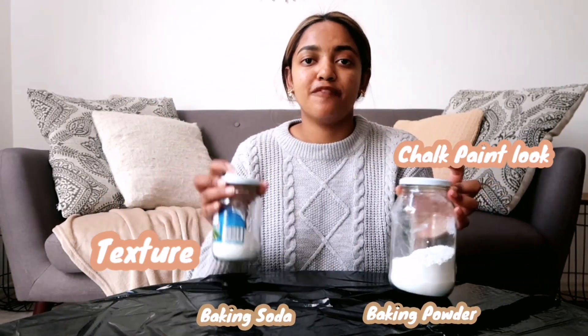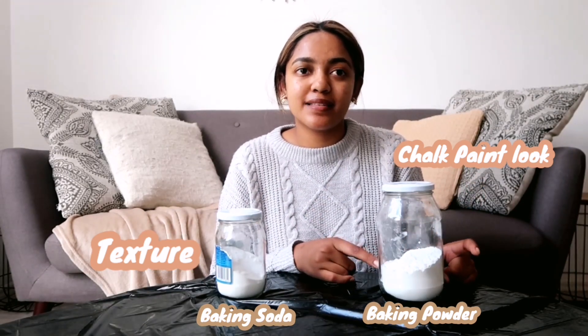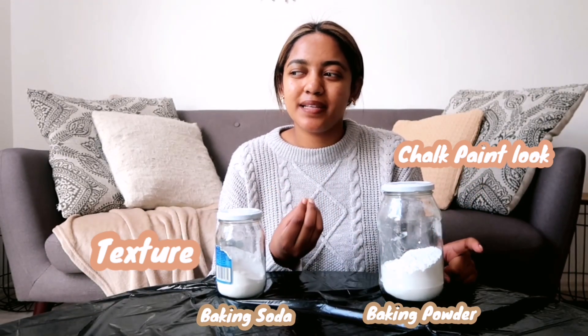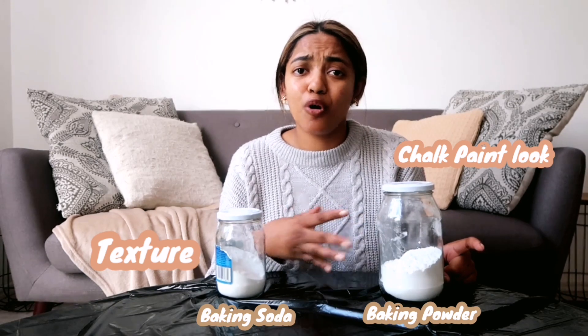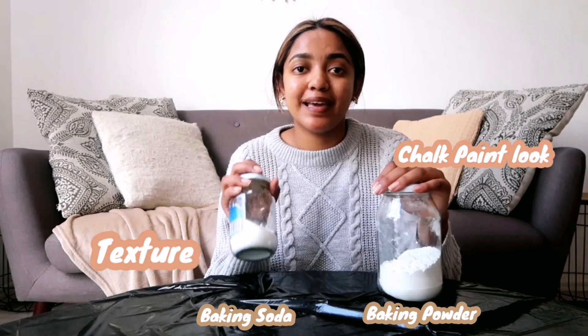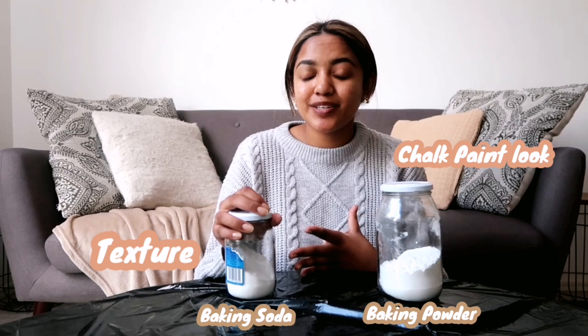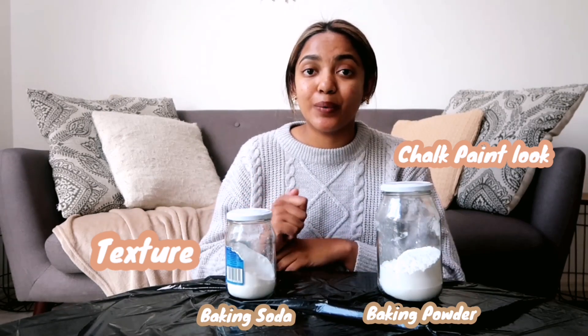Today I have baking soda and I have baking powder. I actually used the baking powder yesterday and felt like it was a bit runny with my paint, because I'm using just normal craft acrylic paint. Today I want to try the baking soda and apparently it's supposed to give much more of a texture. I'm really keen to see how it works.